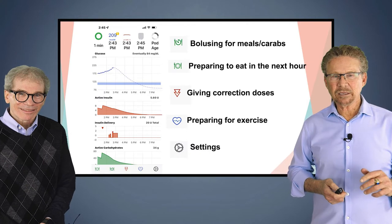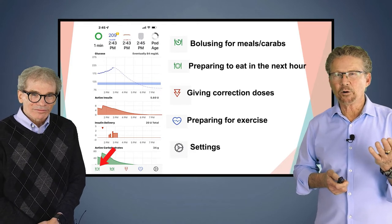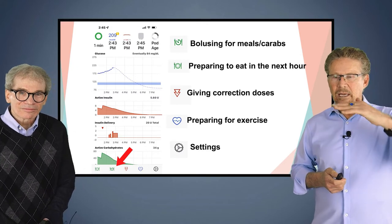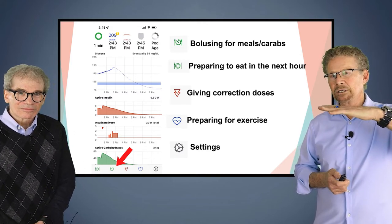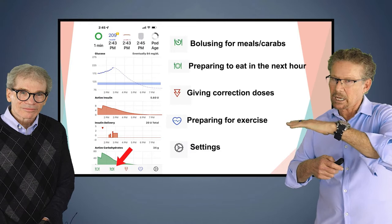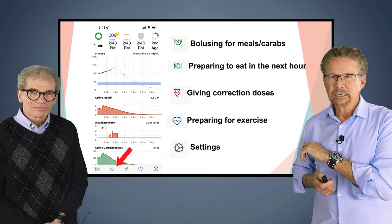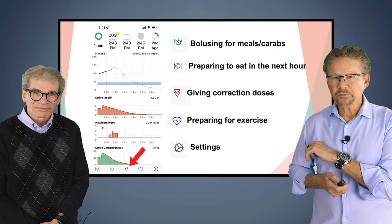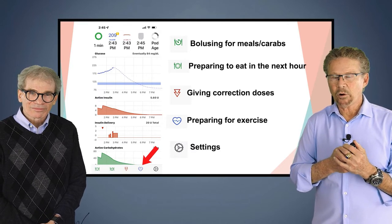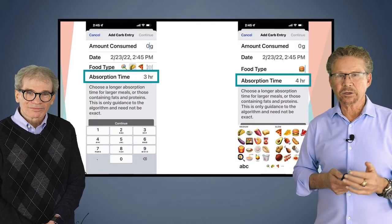Here's the looping app. You see these little icons along the bottom. The first one is for bolusing for meals. The second one is very cool — you push it and it lowers your goal range for up to an hour before eating so your glucose drifts down a little bit but not too much, so when you eat you don't rebound as high. There's one for giving just a correction bolus without entering any carbs, and one for preparing for exercise — very important. And the last is for the pump settings, like your insulin-to-carb ratio.